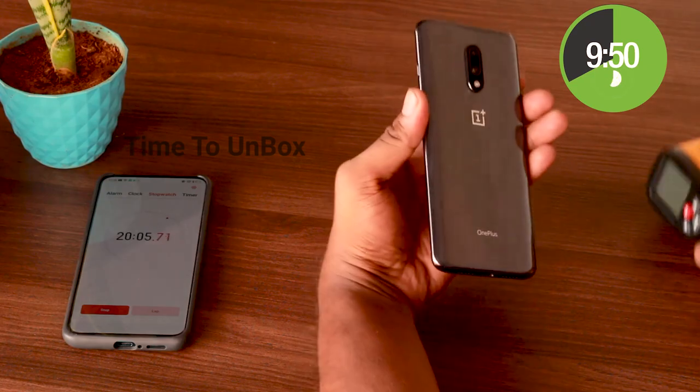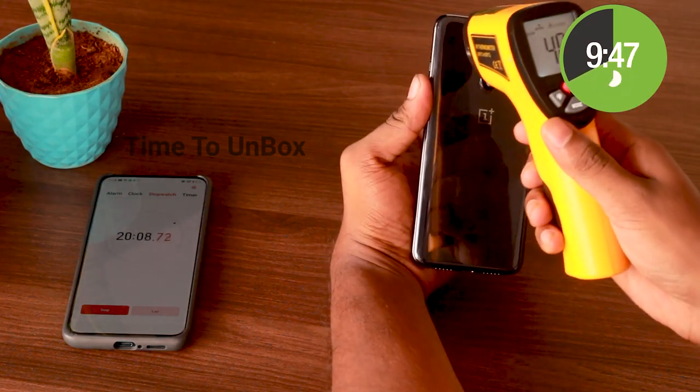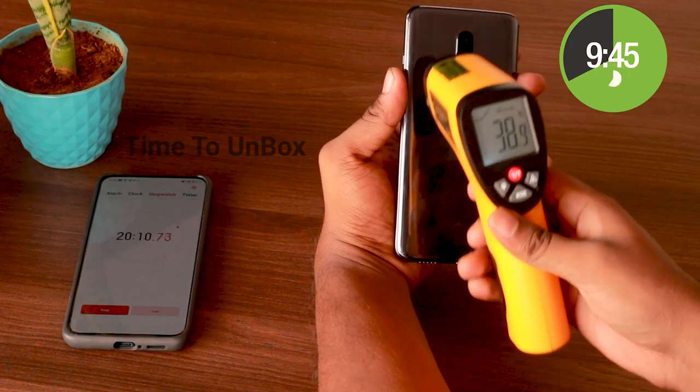At the end of 20 minutes, 64% of battery remains and the temperature was 41.6 degrees Celsius.